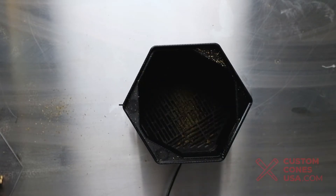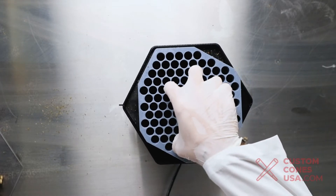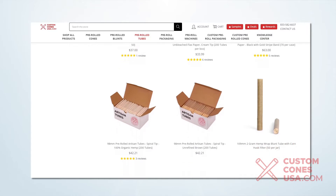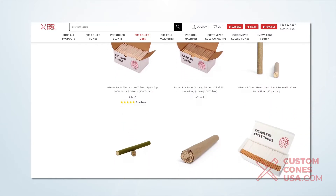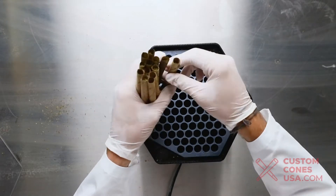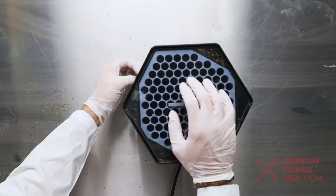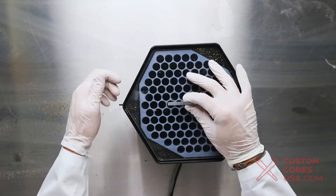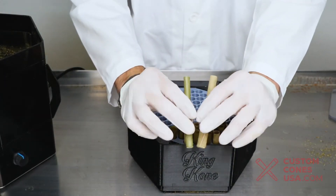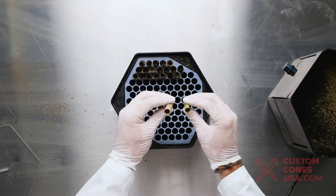To switch from the 2 gram tubes to 1 gram tubes, it's as easy as sliding out the 2 gram insert and sliding in the 1 gram insert. With the 1 gram insert we can fill our premium glass tip tubes as well as any products on our website with a 1 gram tube in the product title, which has a diameter of 9 millimeters. We'll do a quick run with the 1 gram hemp wrap tubes with cornus filter, and as you can see the 1 gram filling tray works just as well as the 2 gram filling tray and allows you to produce a smaller size pre-roll.